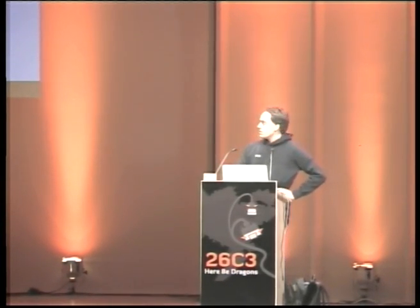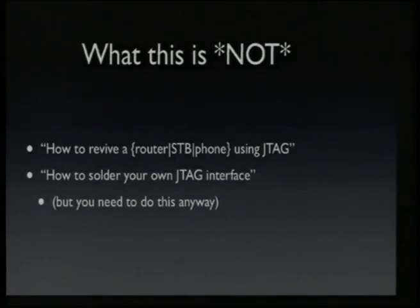This is not a talk on how to revive your bricked hardware using JTAG — there are pretty good resources on that, including talks from previous C3s and online resources. This is not a talk about how to use existing software to reflash your router. When I tell people I'm working on JTAG, they always ask if they can use a Wiggler JTAG interface. The answer is yes, but you have to know what you're doing. In the end, you probably have to solder your own JTAG interface, but it's not hard. The physical layer of JTAG is really simple — just a few wires attached to GPIO pins, and the rest is software.